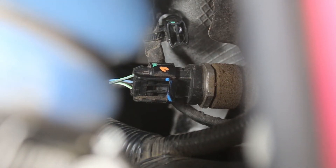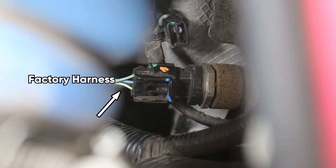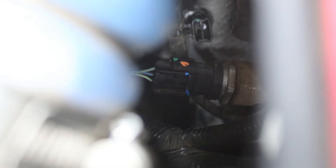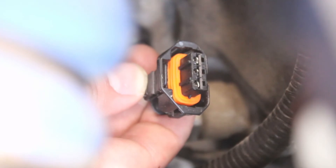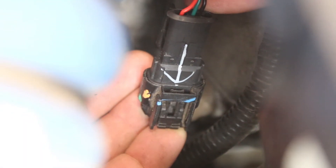You will need to start by removing the factory harness from the fuel rail sensor. If the factory harness is not coming off with ease, make sure you're pressing on the tab. After disconnecting the factory harness, you will replace it with the matching connector on the module's harness. Then the factory connector that you just unplugged will plug into the secondary connector on the module's harness.